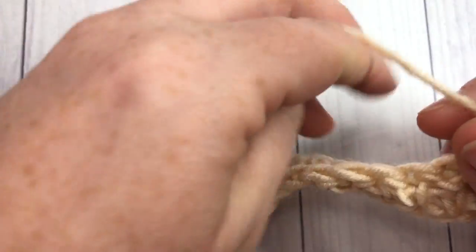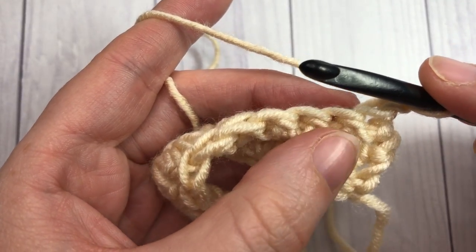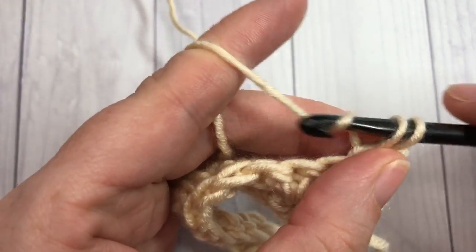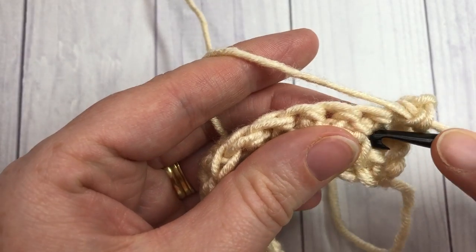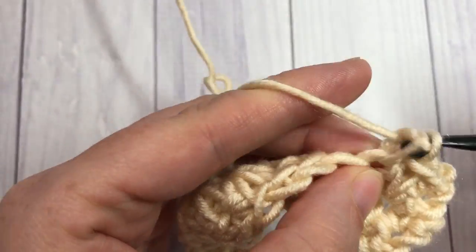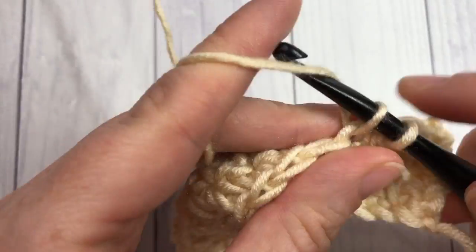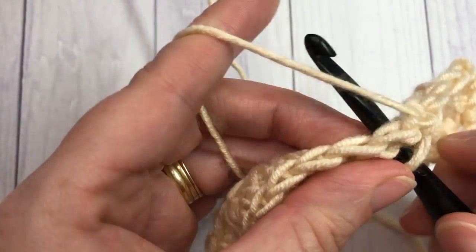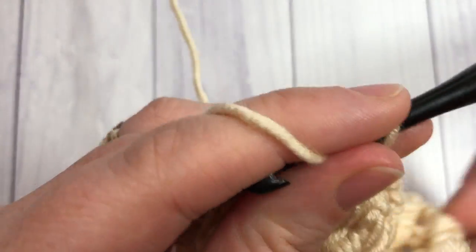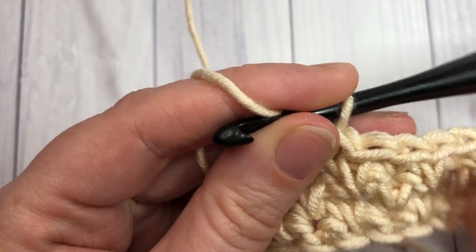Now you're basically going to repeat that pattern — rows two and three. For your next row two: single crochet into the first stitch, followed by a spike stitch into the next, then single crochet followed by a spike. Chain one and turn your work. Then start the next row with two single crochets and then a spike stitch. That's all there is to working this alternate spike stitch design.